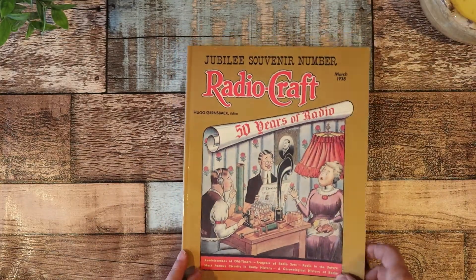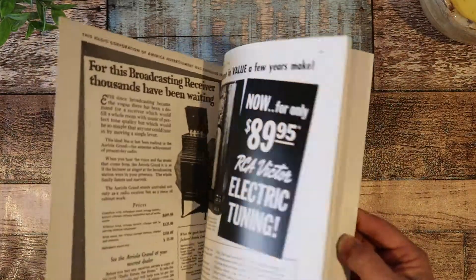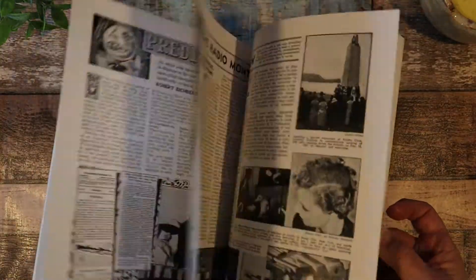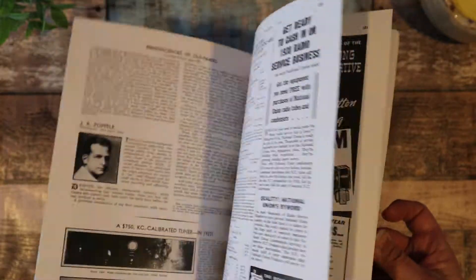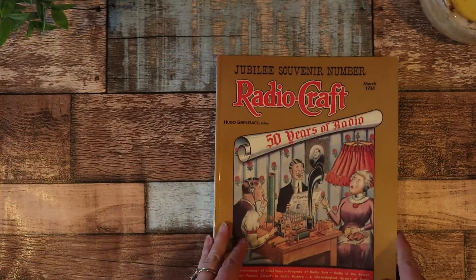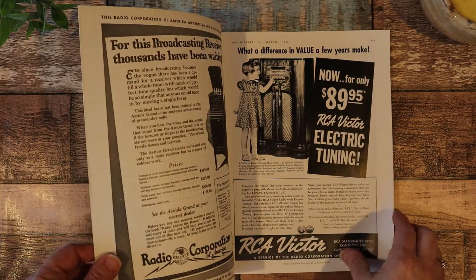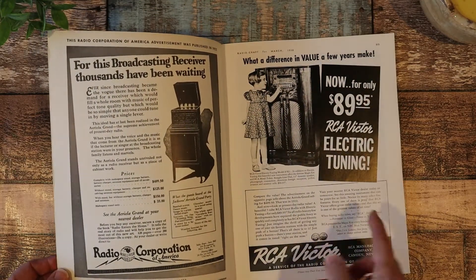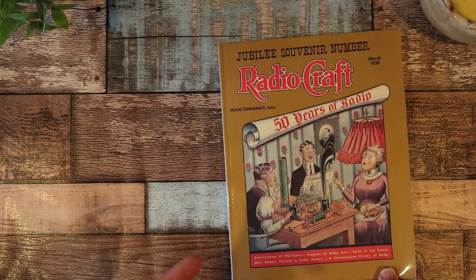What intrigued me is the inside. Look at all the old vintage advertisements and stories and whatnot. So we're going to take a look at that. We're not going to look at every page on this one though, because it'll take a while. But what this is, is like Radio Craft.